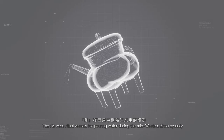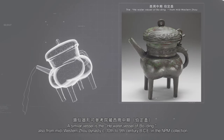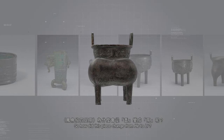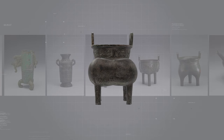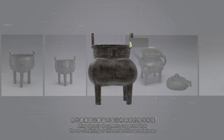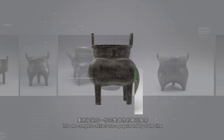盉在西周中期为注水用的礼器，通常会搭配铜盘使用，类似器形可参考院藏西周中期或定盉。凤鸟纹似足立为什么会从盉变成立呢？明代书籍曾记载，当时盛行将铜器的残件拼接，重新组装成一件完整器物的风气。